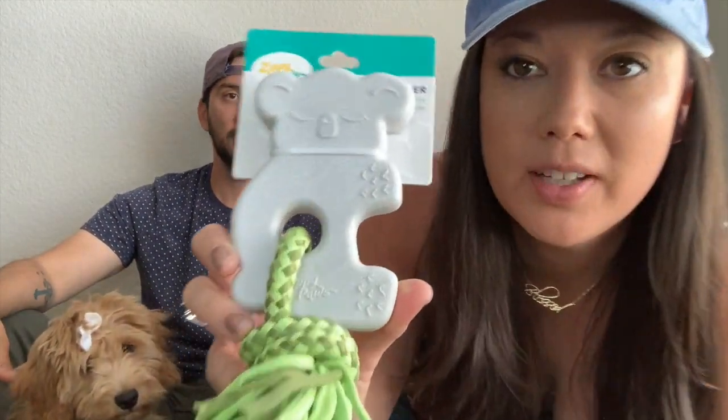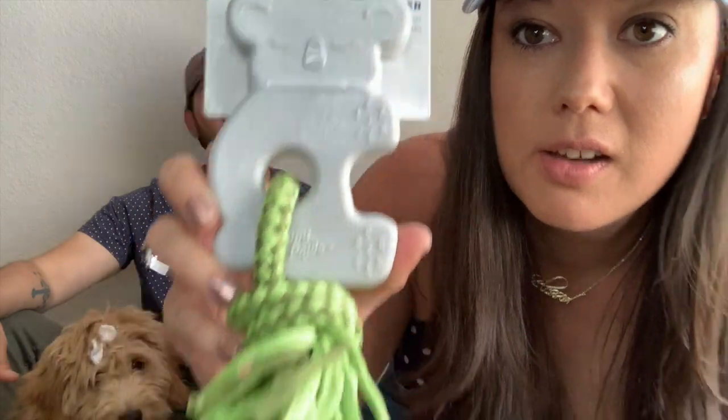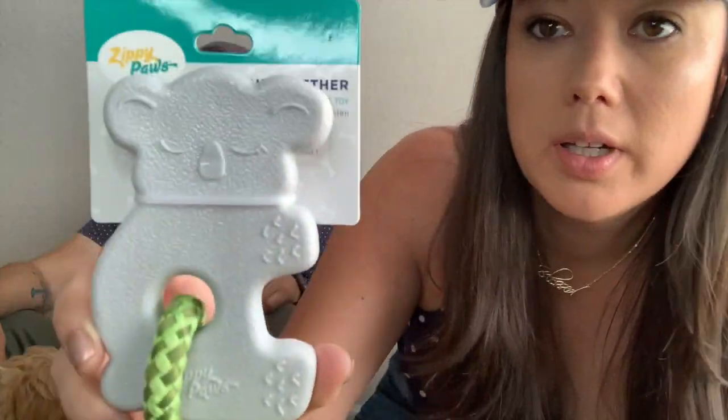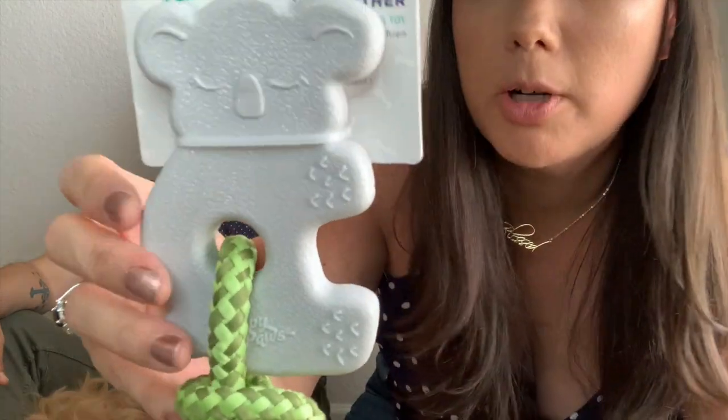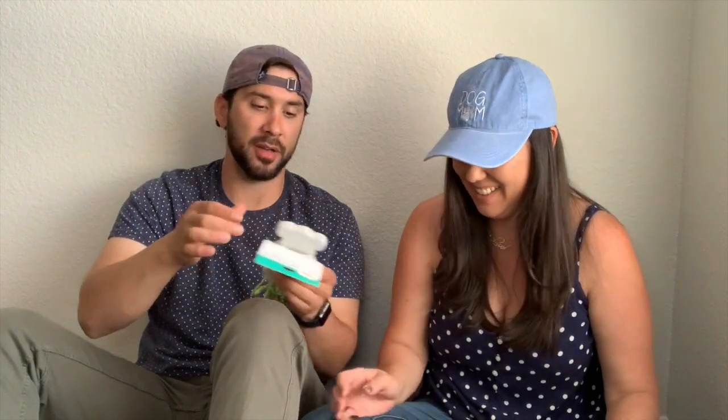Zippy tough teether — she's got a little rope and then this part is made out of hard rubber. That's good! It's pretty nice.